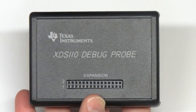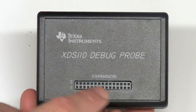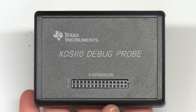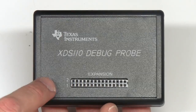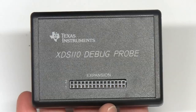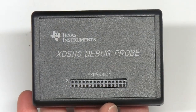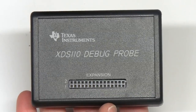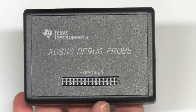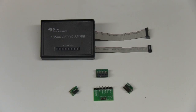On the top there's an expansion header. This expansion header is for a future product that extends the dynamic range of the energy trace. The energy trace built-in is the same as the one on the MSP432 launch pad — fully fledged for MSP432 targets. The expansion can extend this for a multitude of other targets, mostly wireless connectivity microcontrollers. That's it. I hope you enjoyed a quick look at the XDS-110 debug probe. See you next time.